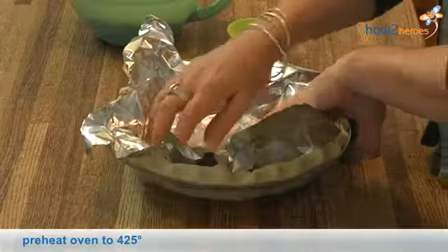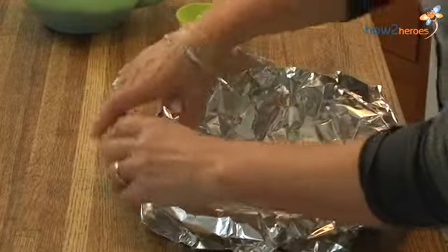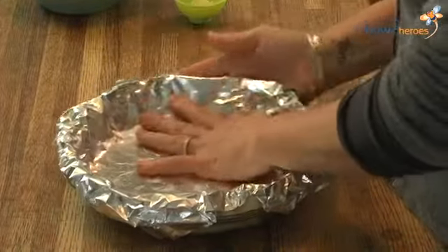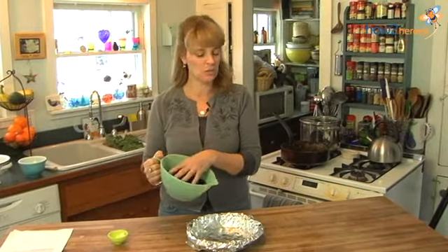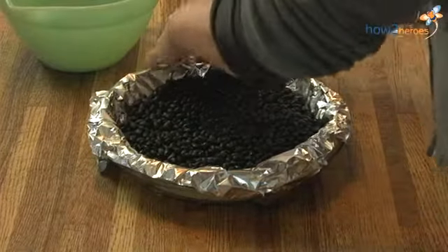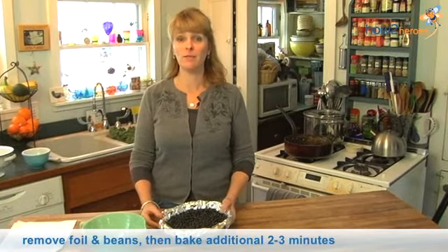I've preheated my oven to 425. I'm going to fold the edges of the foil over gently and make it kind of snug, because there's a lot of butter in this crust and it can cave in a little bit. Then I've got a pound of black beans — you can use any beans or rice — and I pour them right in there to weigh the crust down. I'm going to put it in the 425 oven for 8 minutes, then remove the foil and beans and put it back in for another 2 to 3 minutes just to brown up the crust.